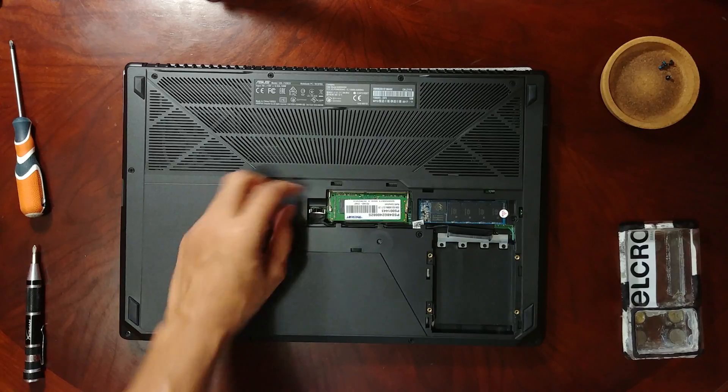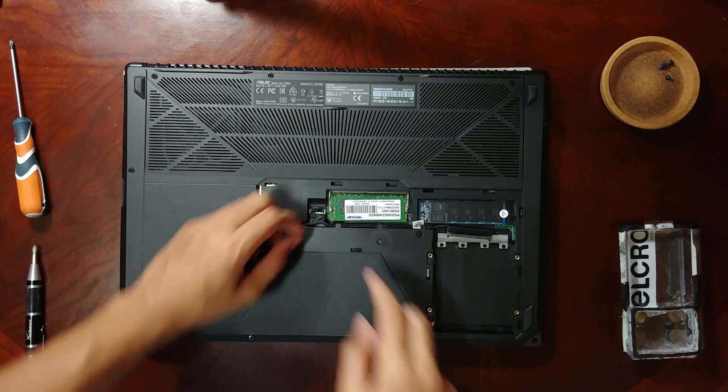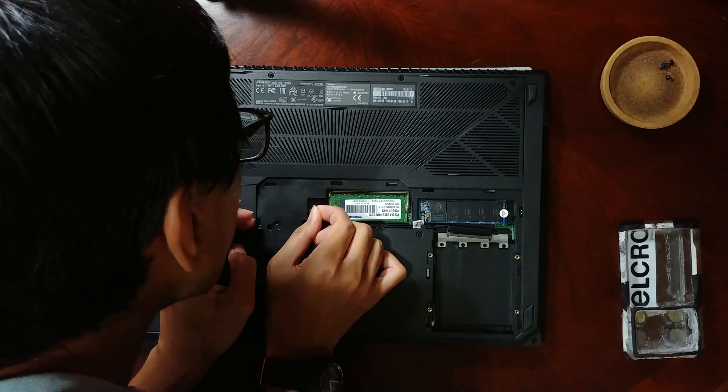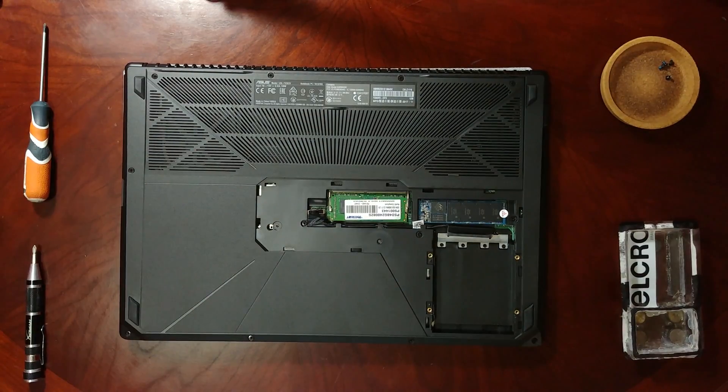Moving on to another clip over here. You'll notice it has a little plastic tab — use that as a pull tab; it actually is a pull tab. It should come right out.